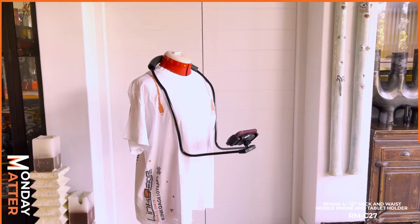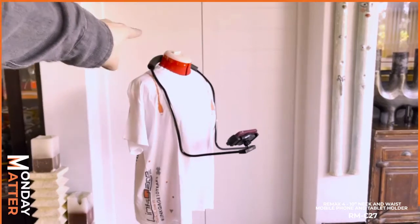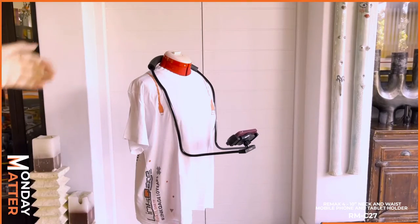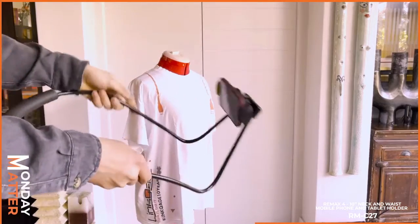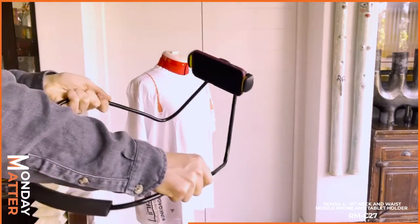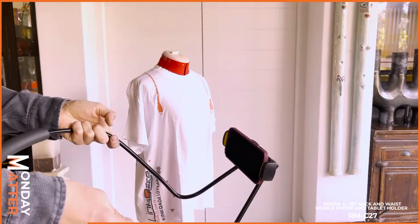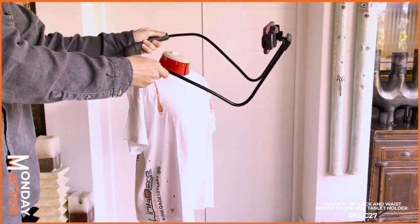As you can see, we've got it set up on a mannequin to show you just how easy it is. It's actually one long arm that folds in — they're completely adjustable. If I take the device off the mannequin, I can show you how easy it folds in. You can also wear it around your waist, or your kids can use it for school Zoom calls. Come in store today and check out this really awesome product — see you next week!